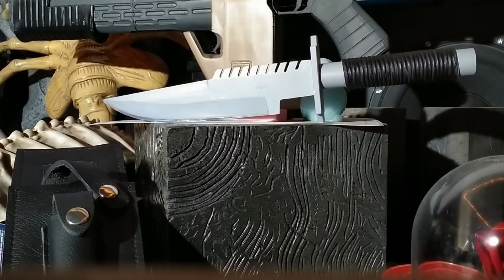It's not 100% accurate because the choil is too big and there's a few other inaccuracies on it, but it is what it is. This knife project is a real budget build — about $80 because I had all the materials at home.